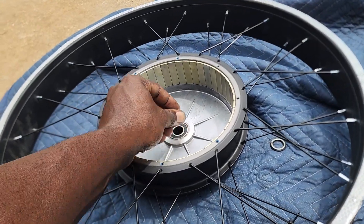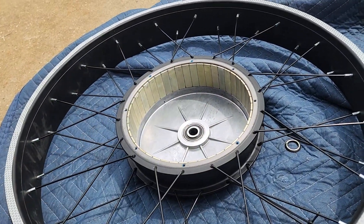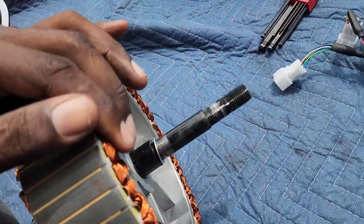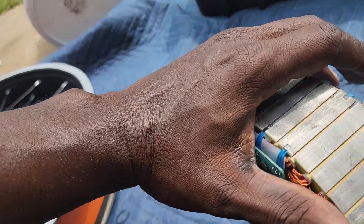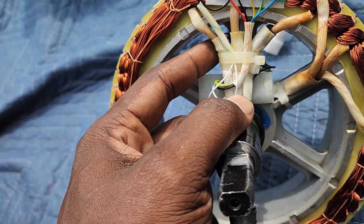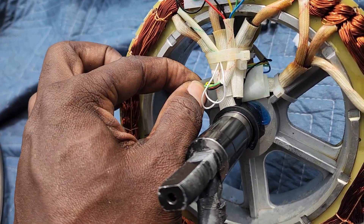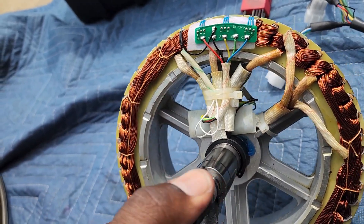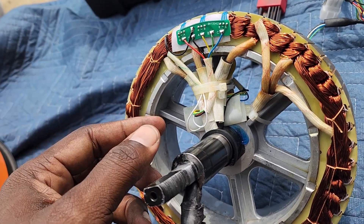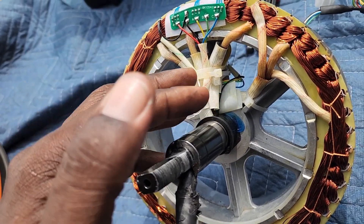All right, we got the stator out of the hub. There are a couple of small washers — two or three of them right here — so don't lose those. They go back between the bearing and the axle. Everything looks pretty good. We're going to cut these zip ties off and then find out which wires are blue, yellow, and green. There's a piece of paper right here to reference. We'll undo them with the soldering iron, then redo them, heat shrink them, and zip tie everything back just like it was.